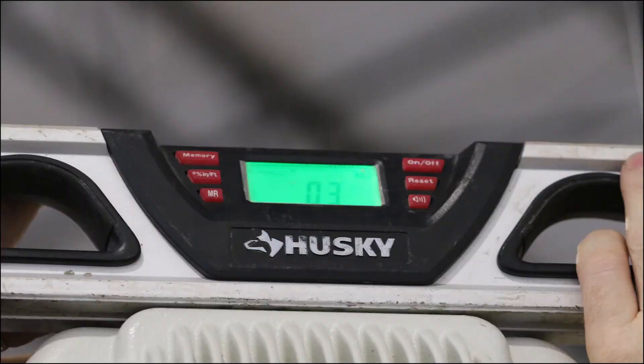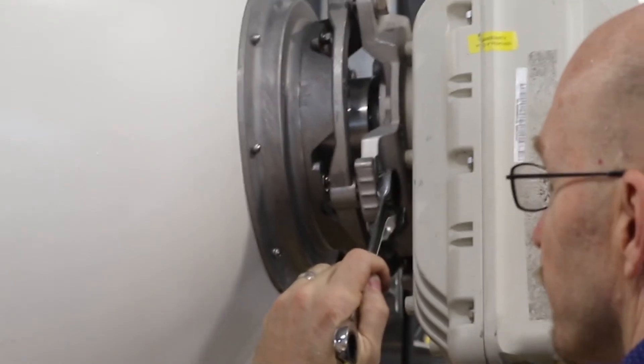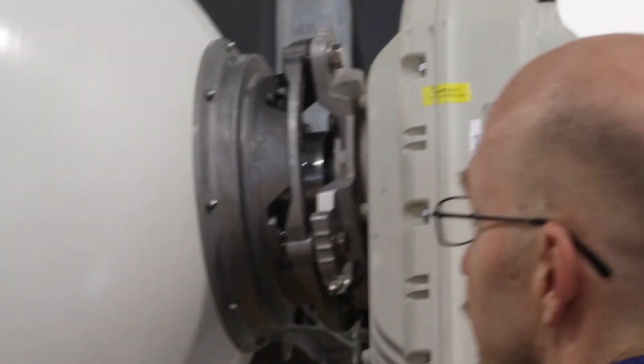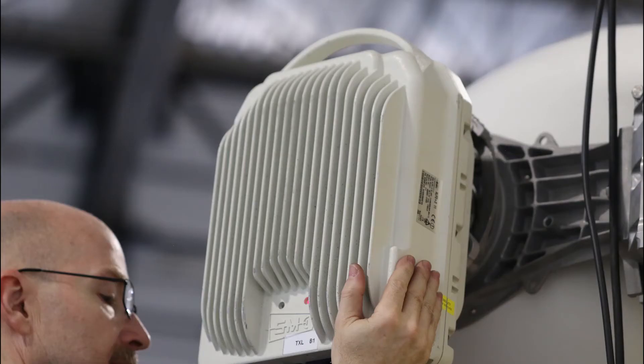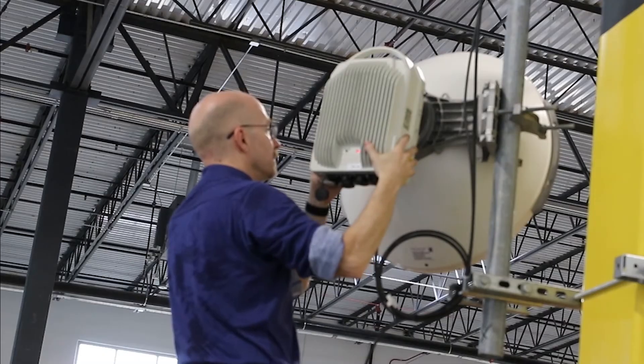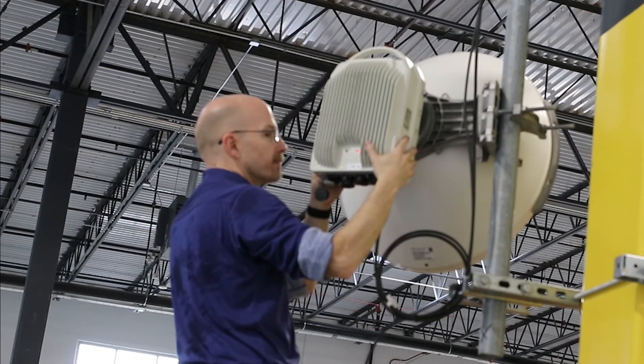The best procedure for XPIC alignment is to use a digital level and set one end of the link to exact level. Once this has been completed, you go to the other end of the link and make very small adjustments to the second ODU. XPIC is adjusted on the antenna via rotation of the ODU on the back of the antenna. This rotation is normally given in degree increments on the back of the antenna. Only very small adjustments are expected here.